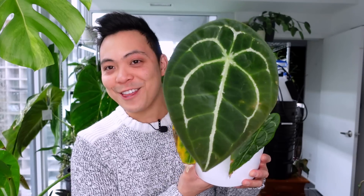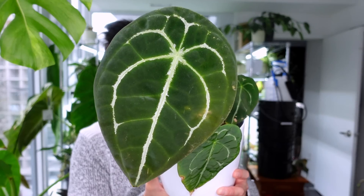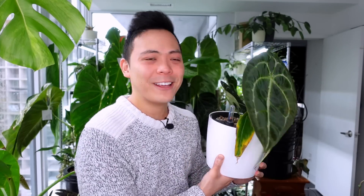You might see me repot her into a bigger pot — I really want to cover the adventitious roots but I don't want to use moss. I've gotten a lot of criticism about putting moss at the base of my anthuriums. I'm starting to realize people don't really do that anymore. How do you keep those adventitious roots wet or build a big root system for your anthurium? The third plant is the Anthurium Forgetii.